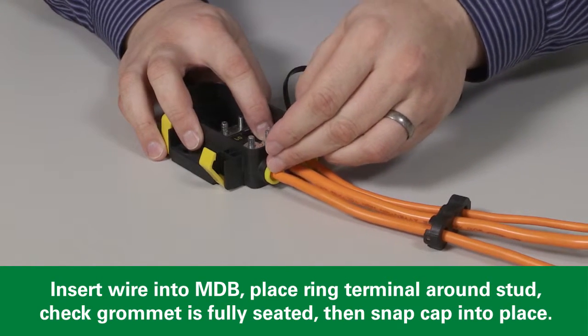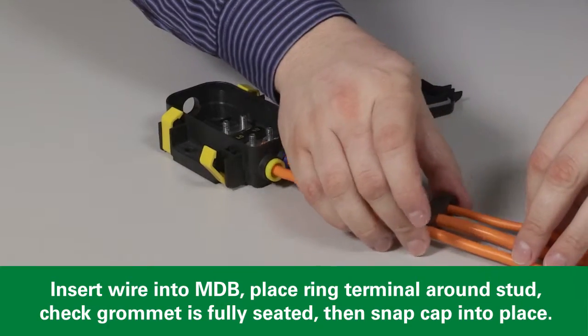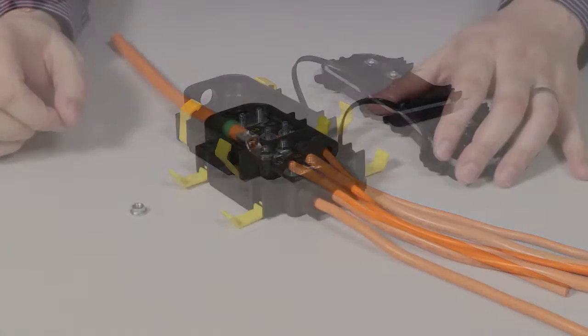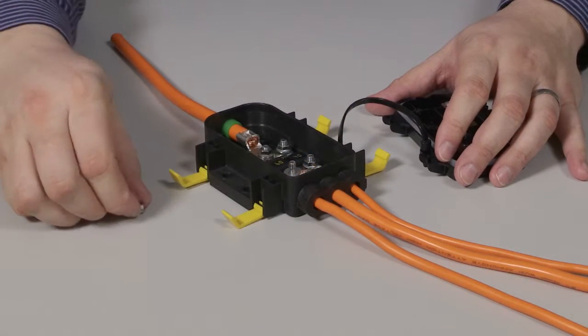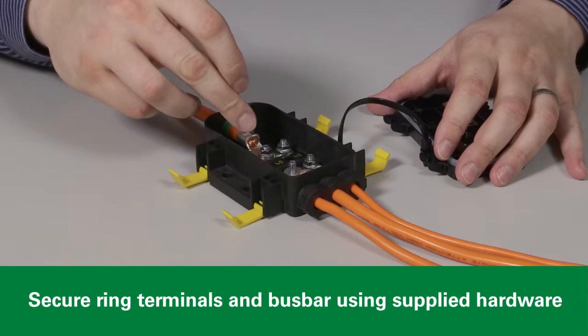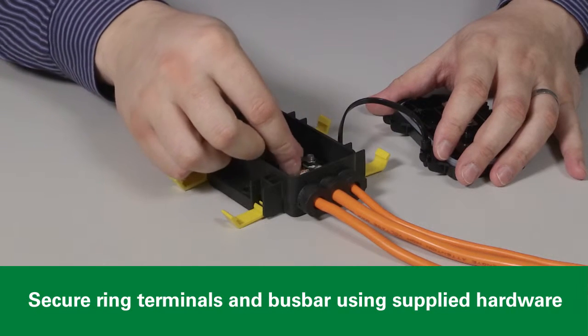Once each grommet is securely in place, bring the cap up over the end of the unit and snap it into place. Now we can begin final assembly. Use the supplied M5 nuts to secure your bus bar and ring terminals to the unit.